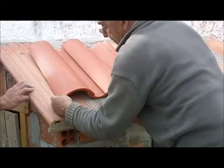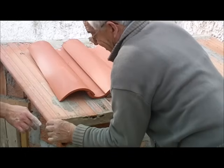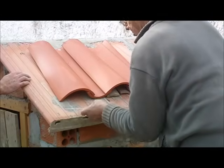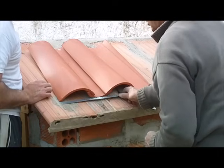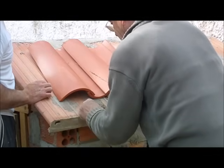Esta tiene que coincidir con esta esquina, y entonces ya a continuación va lo que es el río. Normalmente se quedan entre 19 y 20 centímetros, que es lo que es el primer río. Eso ya depende de la anchura que tenga la teja en sí.